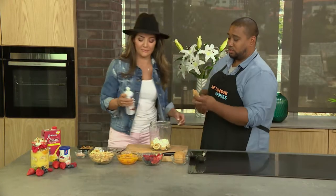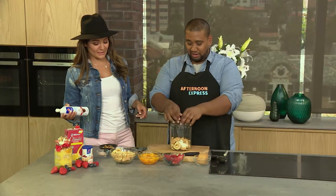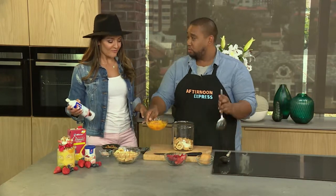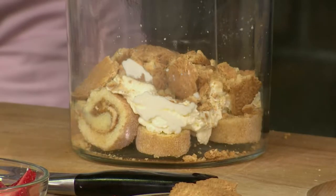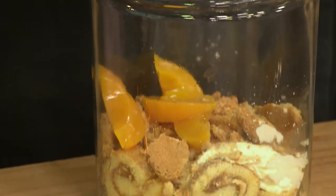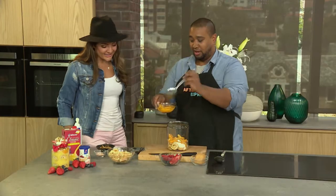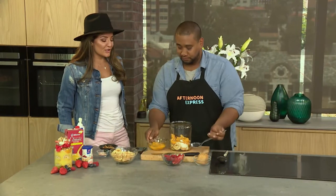Now we're going to add some crunch with some tennis biscuits. I love a good tennis biscuit! Then tin peaches — and you want to use a little bit of the syrup as well to soak up into the coconut flavour of the tennis biscuits. That's a great idea! You can put this whole layer together in like five minutes, and it always looks so festive.